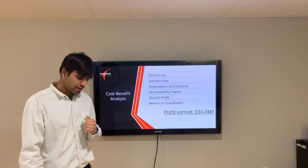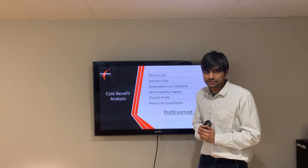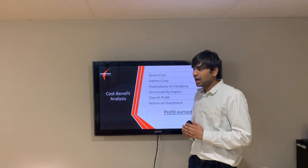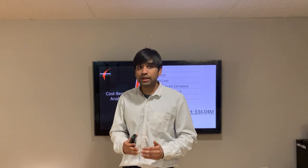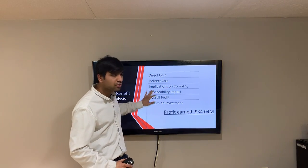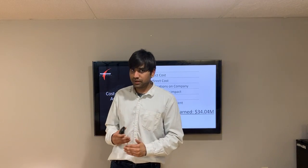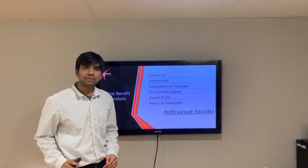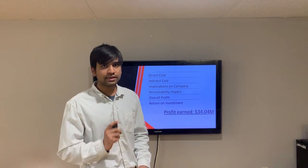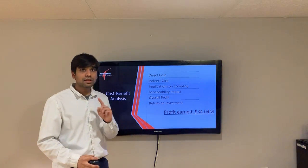Nothing is complete without a benefit analysis, so we performed a cost-benefit analysis. After making the enhancement, we needed to verify whether it incurs cost to the company or adds value to the manufacturer and customer. We found the direct cost, indirect cost, implications on the company, and serviceability impact. After thorough analysis, we found that if the company is able to sell 100,000 starter motor products per year, it will make a 34 million profit — so the design enhancement is good to go.